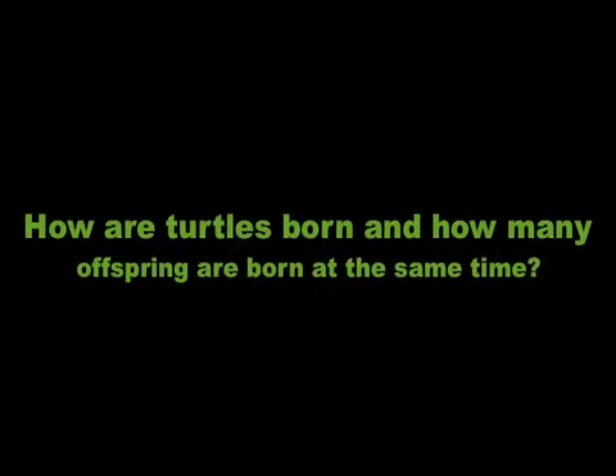How are turtles born and how many offspring are born at the same time? Box turtles lay four to eight eggs.